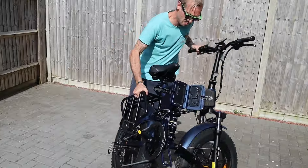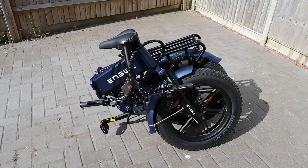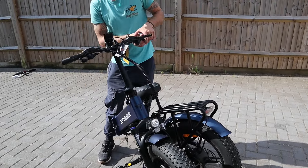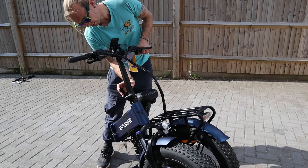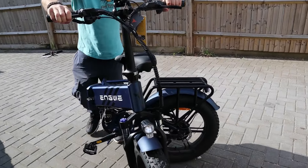The manual doesn't explain how to fold this thing, so it's a little trial and error — you just have to use its own weight to your advantage, but you soon get the swing of it. Once it's folded it is pretty compact. The handlebars fold with it, the pedals fold with it, which makes it a lot easier to fit in those small spaces.